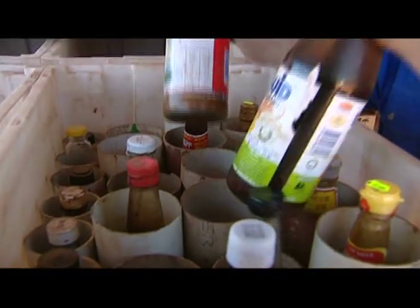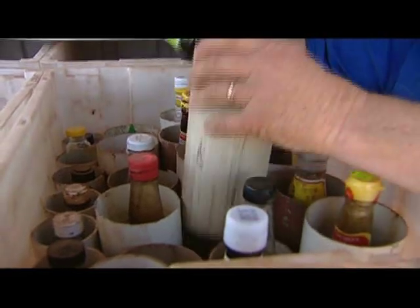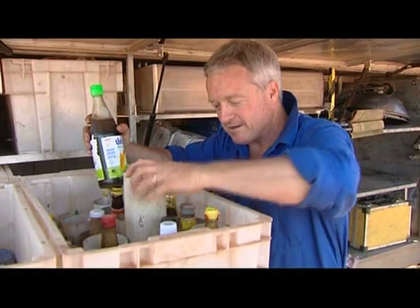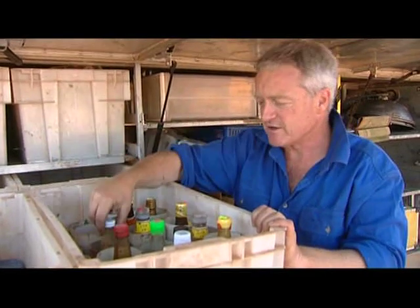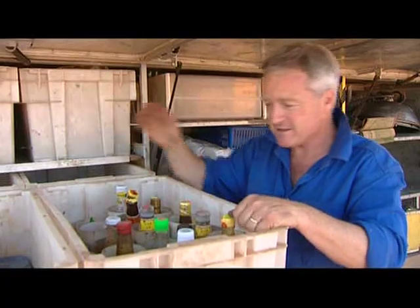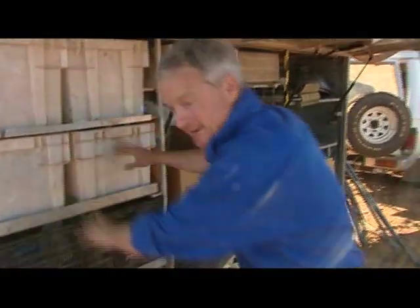Glass on glass is a real disaster, and there's been so many times when I've ended up with a stinking mess that I decided to use PVC stormwater piping — 90mm PVC — jam it into this crate, and then put the bottles in each one of the cylinders. So I've got oyster sauce, sweet chilli, soy, ketchup, and all those things, and I never get broken glass. You learn by trial and error in this caper.